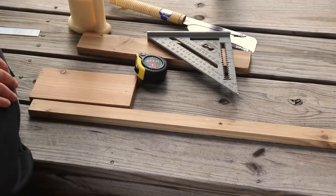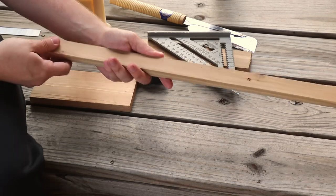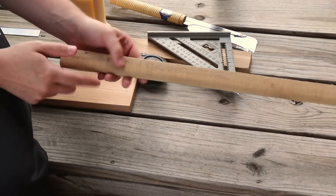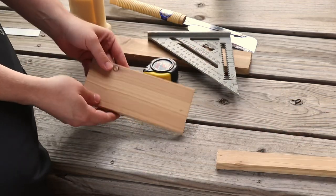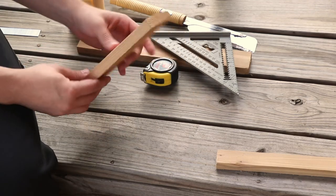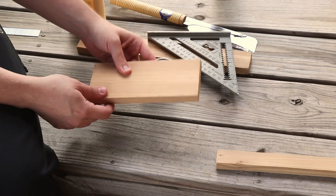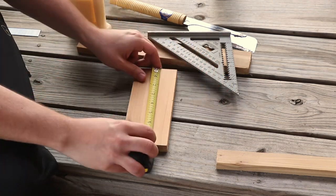I have a ton of scraps left over from one of the projects that I did. This is actually the scribe board that I used for my cedar shingle siding and I'm going to turn this into part of the picnic table. I think this board is about a one-by-four, so it's really about three quarters of an inch by three and a half inches. I think this would make a good top. I'm going to cut this down to seven inches, so let's do that first.